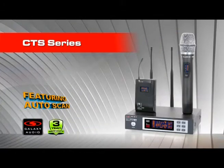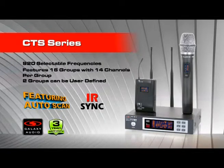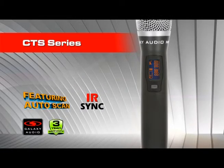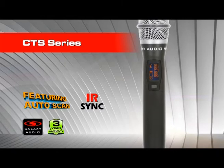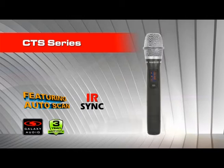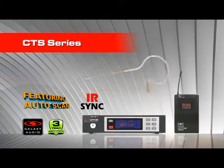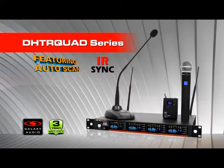The CTS Series Wireless is a new addition to the Galaxy Audio lineup. This system features 920 selectable frequencies. It also features 16 groups with 14 channels per group, two of which can be user defined. The CTS Series also features our new HH85 handheld transmitter with a metal chassis for better durability. Bundles are also available with our great lav, headset, or ear mics.